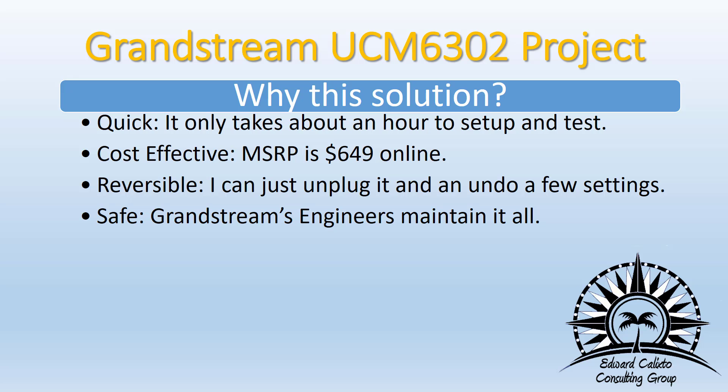It's very easy to use the UCM's connection to the remote connect and have Grandstream maintain that STUN server out on the internet to do all the NAT traversal back into the office. Overall, it's a much quicker and simpler solution.